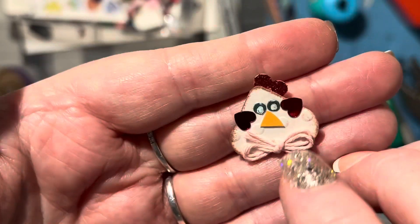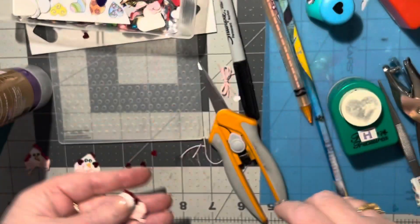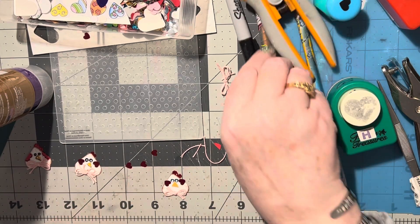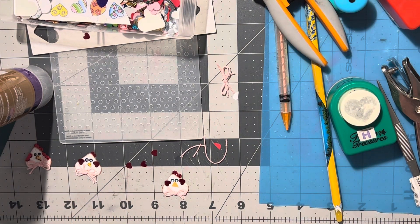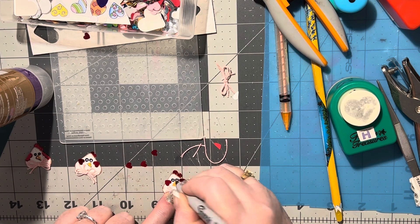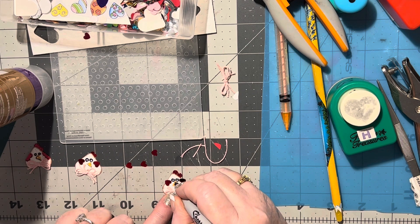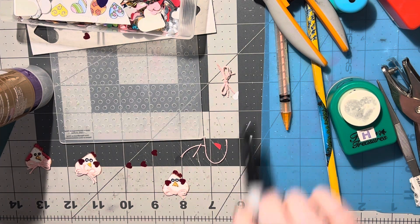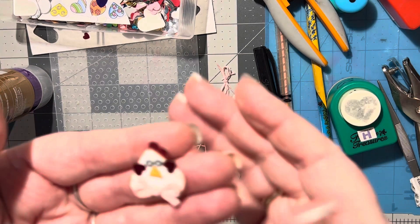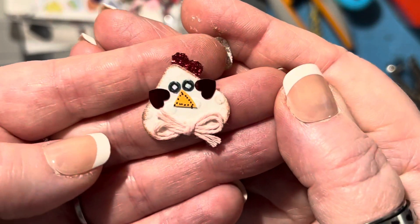Isn't that adorable! Now we just need to add little teeny dots going around the nose to exaggerate it. I've got my permanent marker here and I'm going to go around the eyes with the black pen to make those whites smaller too. As soon as you do the dots it really shows up. That is just so cute!